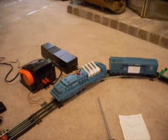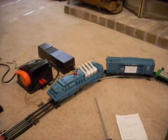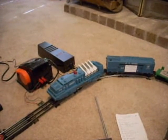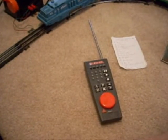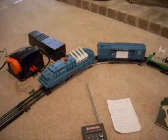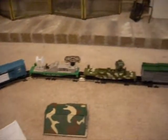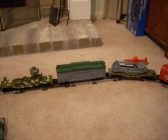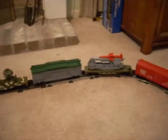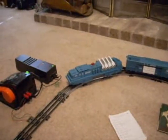This is the Lionel missile launch set. That's the transformer connected to the transmitter and receiver, and this is the handheld transmitter. Here's the engine and the sound car, the radar car, searchlight car, the missile launch car — actually I believe it's called the AMX missile car — then there's another missile launch, exploding box car, bunk car, and caboose. First we start the engine by adding power.